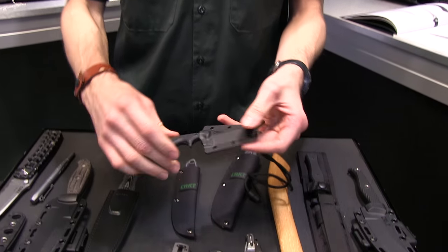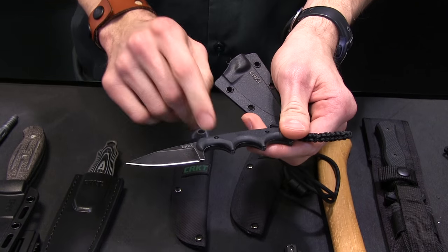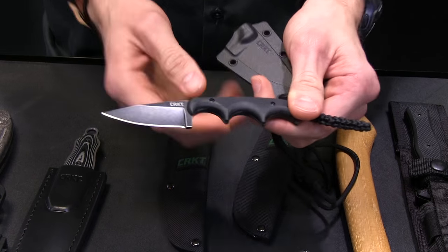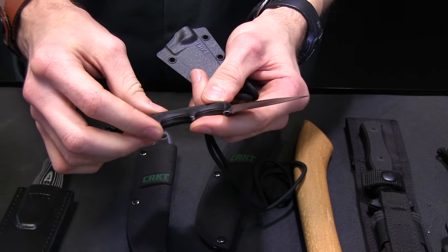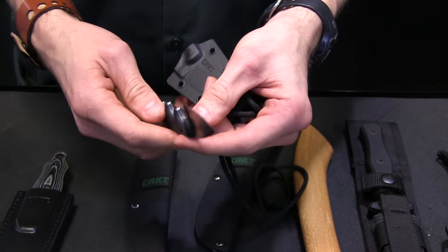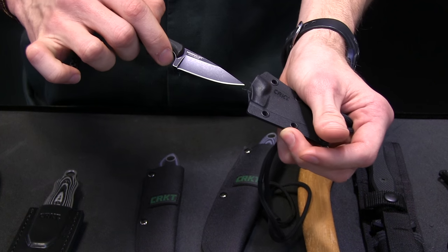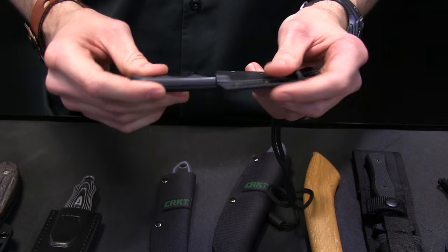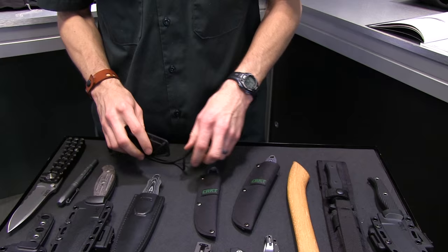You've seen the Minimalist Series classic stuff from Alan Fultz. We went with a black stonewash finish on this one with a G10 handle scale — full tang. I think this is the best Minimalist we've made because I like the drop point and that black stonewash. It's pretty incognito.